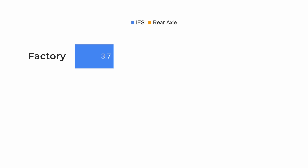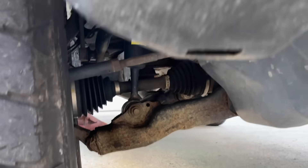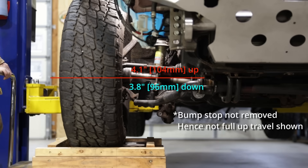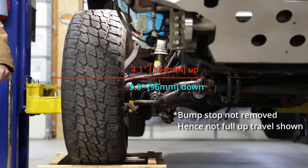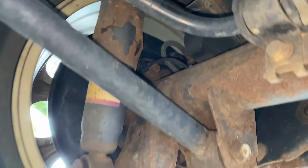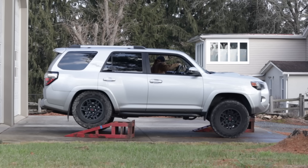It articulated 3.7 inches with the IFS and 10.9 with the rear solid axle. Dissecting this further, the front suspension compressed 1.5 inches and drooped 2.2 — it did not touch the bump stop, nor fully extend the shock absorber. So we did not utilize the full range of suspension travel. The rear axle had 5.3 inches of compression and 5.6 of droop, but it did not reach the bump stop either. I also conducted the same test on a stock 5th gen 4Runner, and it has similar results.